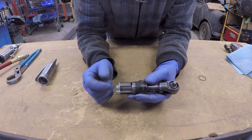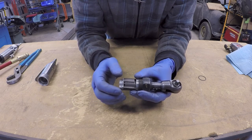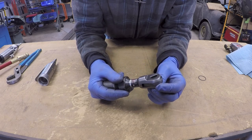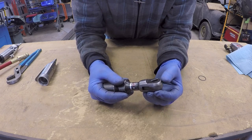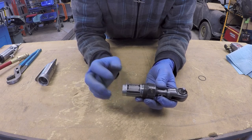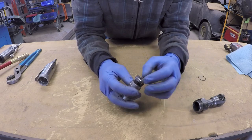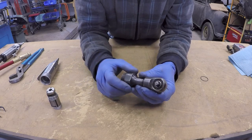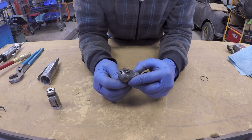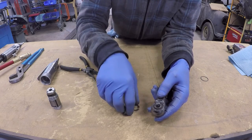The motor of the air ratchet does not engage directly with your socket. We need to reduce the speed while increasing the torque, and we also need to be able to reverse the direction of the tool to put bolts on and take them off. This head of the tool does both of those things. We have the air motor, which we've already explained is very similar, and then we have a planetary gear reduction system which lowers the speed of the input shaft on the head of the tool.